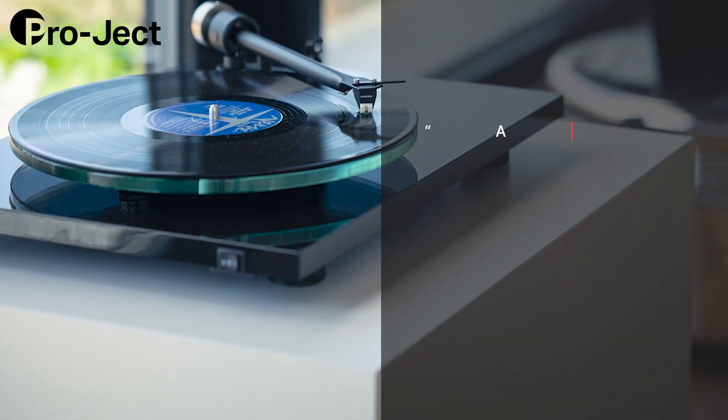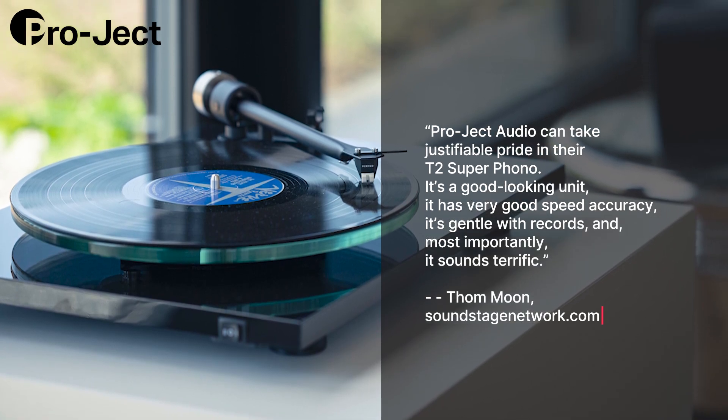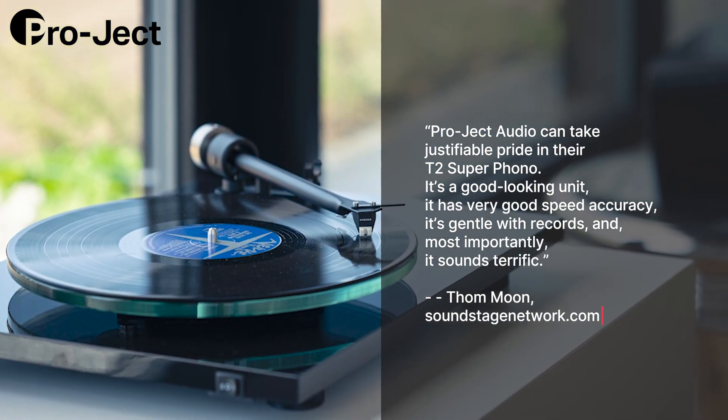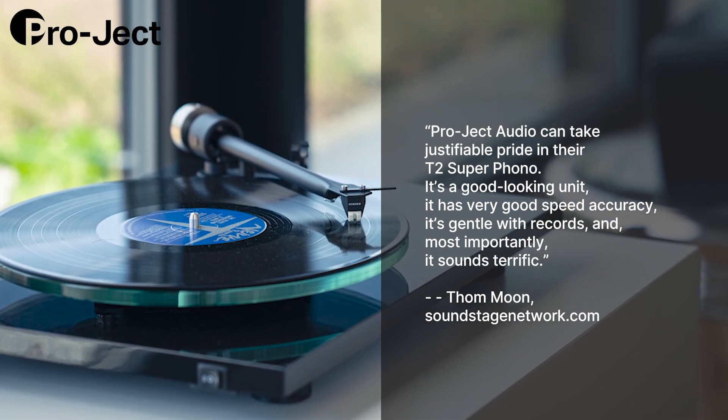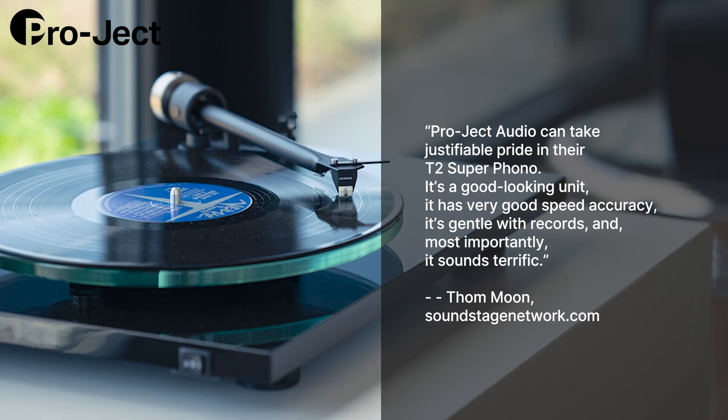Don't just take my word for it. Reviewer Tom Moon had great things to say, noting: "Pro-Ject Audio can take justifiable pride in their T2 Superphono. It's a good-looking unit, it has very good speed accuracy, it's gentle with records, and most importantly, it sounds terrific."